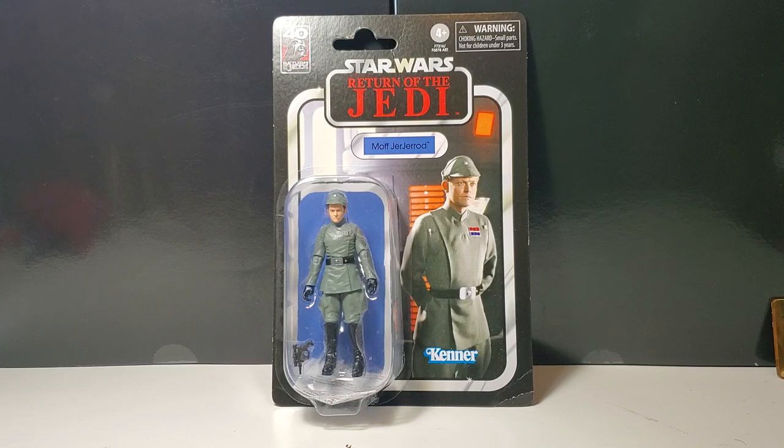I actually thought Moff Jerjerrod was Admiral Piett — they looked like the same person. But now upon further inspection, I can see that they are very different looking. I just always thought they were the same person. So anyhow, Moff Jerjerrod, Return of the Jedi — I just had to pick up this figure. I love the new Imperial body mold. So let's bust him out and take a look.